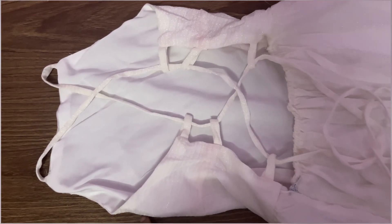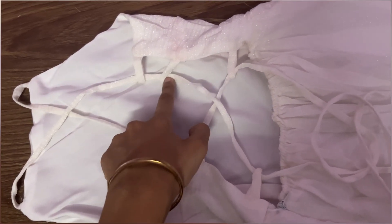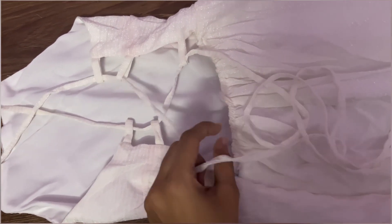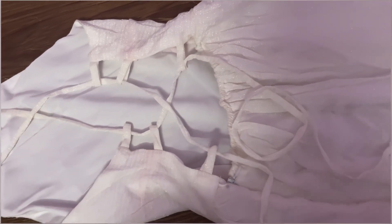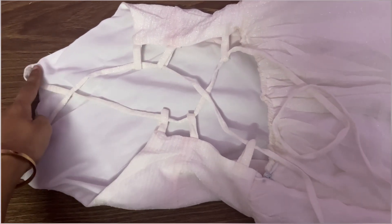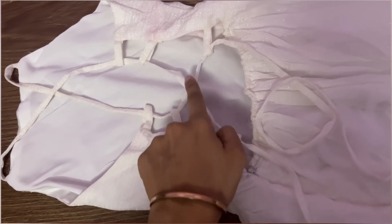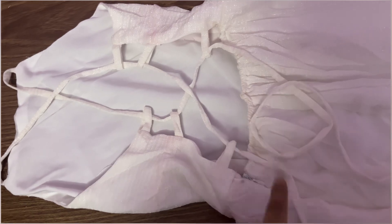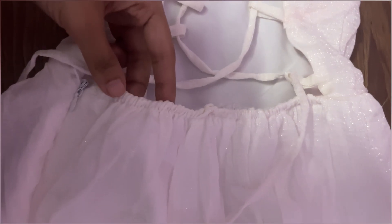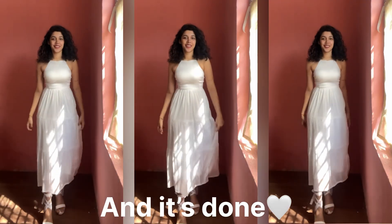This is how the dress looks. You can see I have taken a strap that goes through two loops in a cross pattern, coming out from a specific loop. Similarly, the other strap goes to the other side, through the loops, and comes out from the remaining loop. If your waist is not properly fitted, you can add elastic there and finish it off.